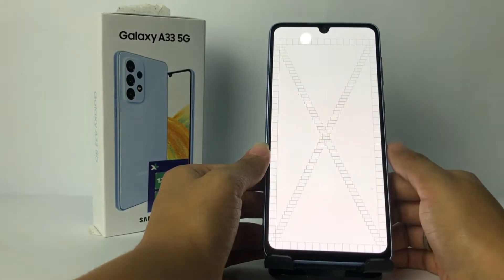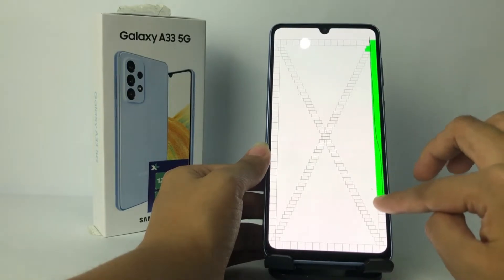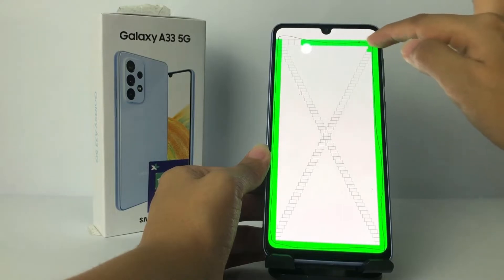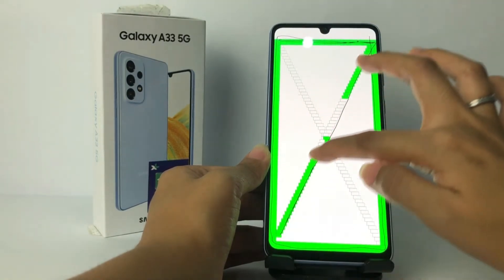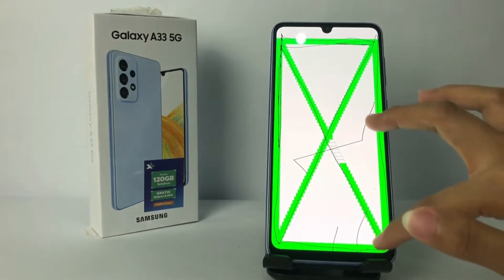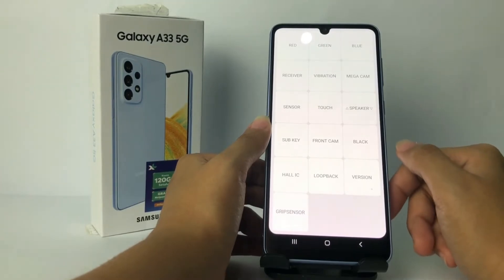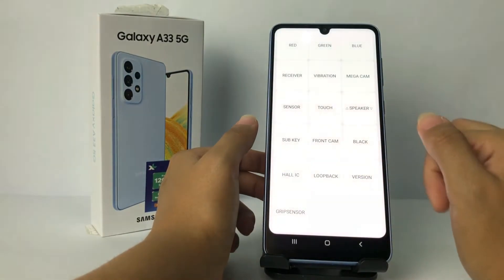Now you just have to draw the pattern on your screen like this — just fill it in. And yeah, it will go back automatically.